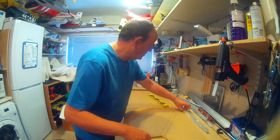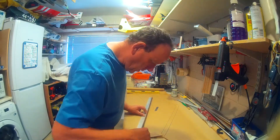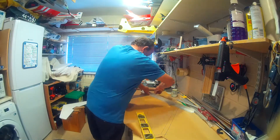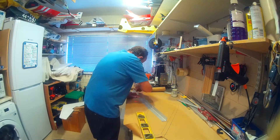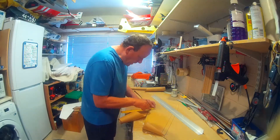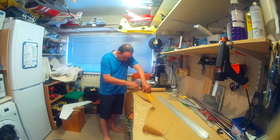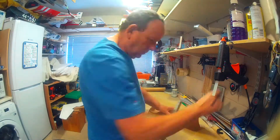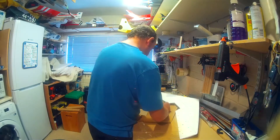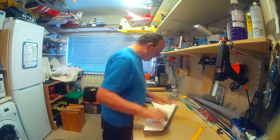Once it's all dried you can barely see the overlap. What I generally do is use some lightweight filler just on the edge, give it a smooth down, and you'd never know it was there. There are quite a few ways to do this — if you look on YouTube people do it different ways. One way is to soak the paper just in water and apply the glue to the wing, but the method I've used for quite a few years has never given me any problems.